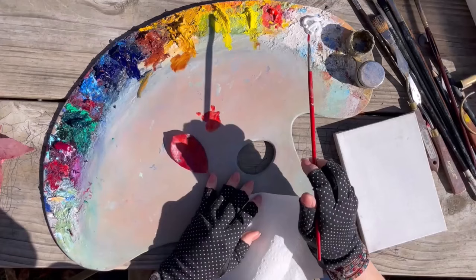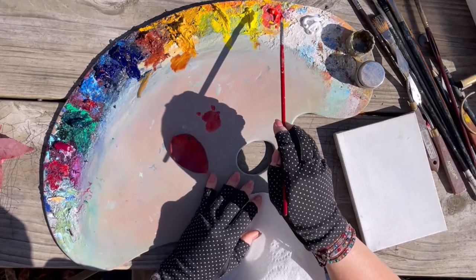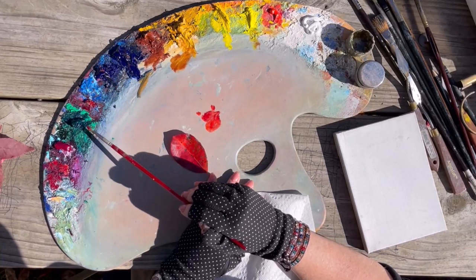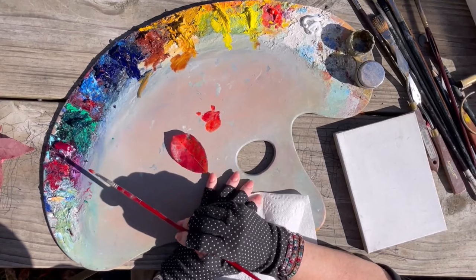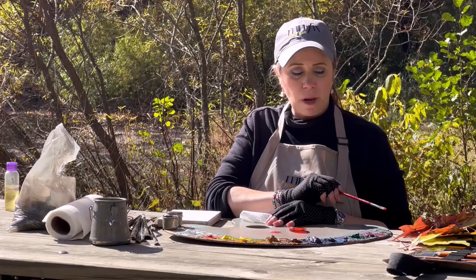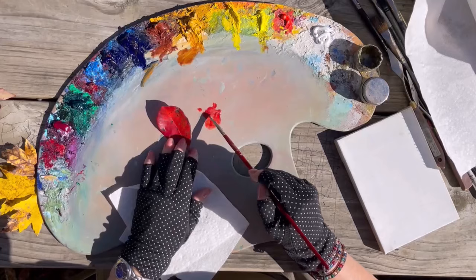These are the standard colors I have on my palette today: titanium white, cadmium red light, cadmium yellow light, cadmium yellow medium, yellow ochre, burnt sienna, ultramarine blue, phthalo blue, alizarin permanent, and phthalo green. I also threw on some quinacridone magenta because I happen to have it in my bag. It's not my standard color, but it's fun with these gorgeous colors. I keep it in my bag because sometimes there are pinks you just cannot mix.